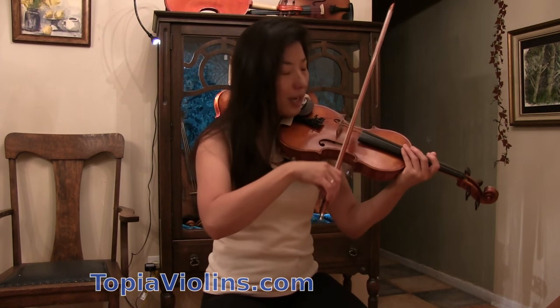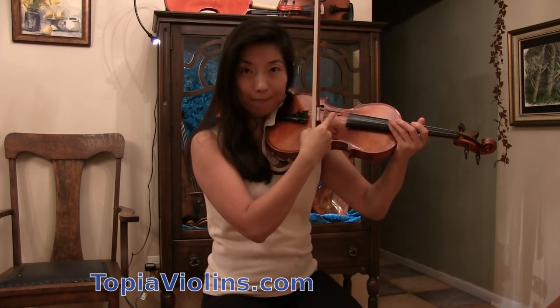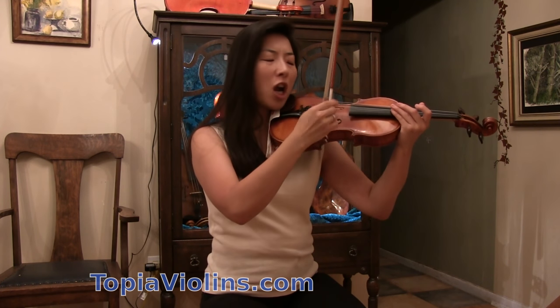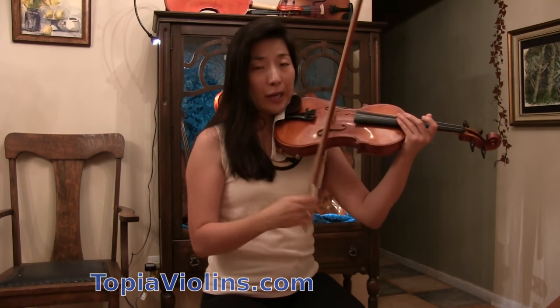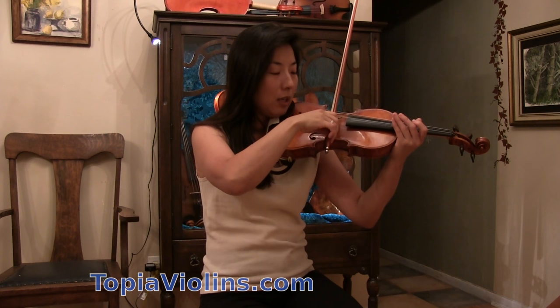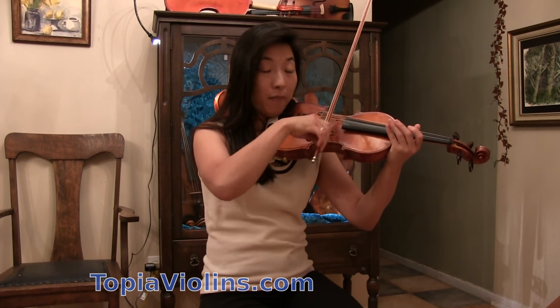Keeping the bow in one spot — whether at the frog, middle, or tip — is going to make you sound good. If you can't tell where it is, simply stand in front of a mirror and see where your bow is staying. A lot of violin instructors and pedagogical books say to keep the bow parallel to the bridge, but from our playing angle it's very hard to see what parallel looks like. So simply forget about keeping it parallel — just keep the bow in the same spot. That's easier to control even from a weird angle.